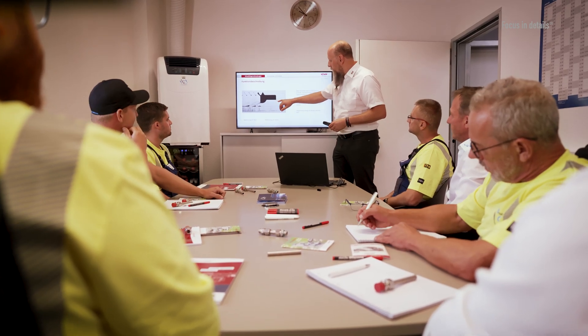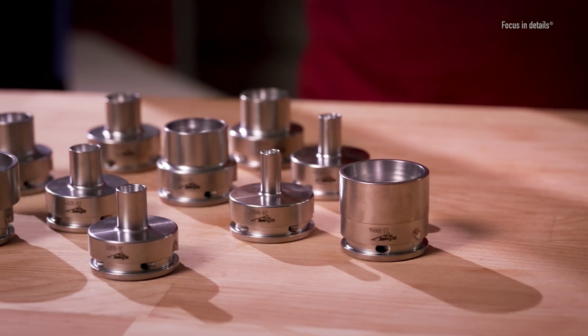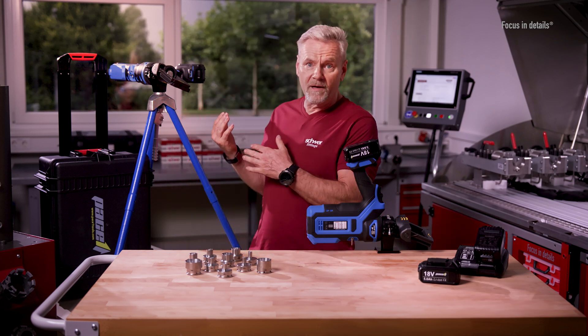The compression fitting is now ready for final assembly in the connection piece. Professional installation training with our training and installation experts is available at Schwer Fittings or at your premises at any time. In addition to the set in the case, which is available from stock, you can also order the individual pre-assembly studs and other accessories for the PACE-1 PRESS from our eShop. These include the table holder, a tripod and additional batteries. If you have any questions or would like to discuss your individual application, please do not hesitate to contact us.